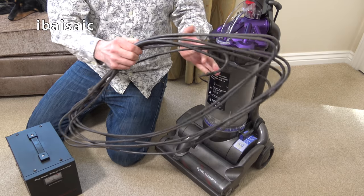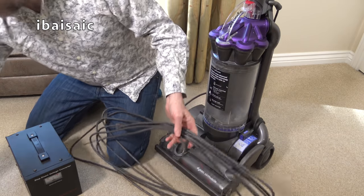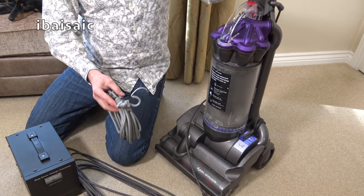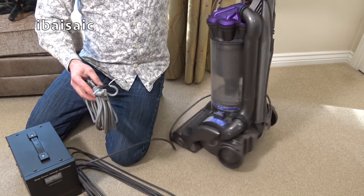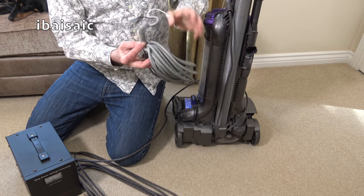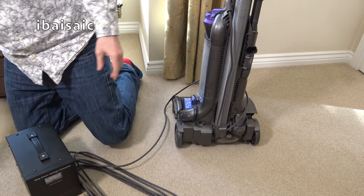I've just noticed that the cable on this has got several repairs. Perhaps that's why they put the spare cable in the box. I'm going to risk it and turn it on quickly. Hopefully it'll be okay. This is going to probably need a lot of work. It's going to have to have a replacement cable.